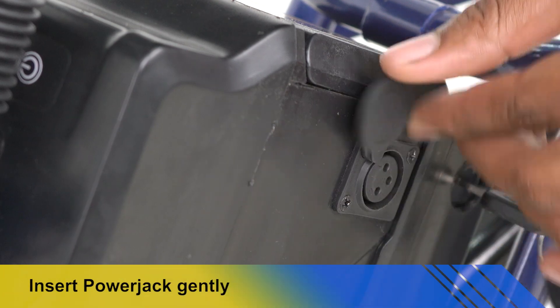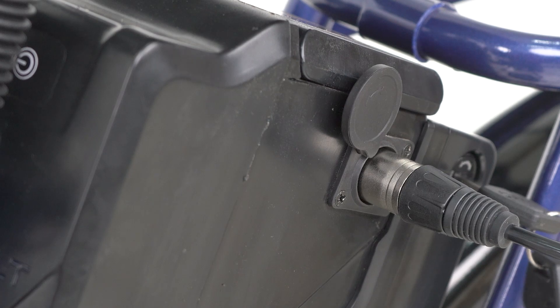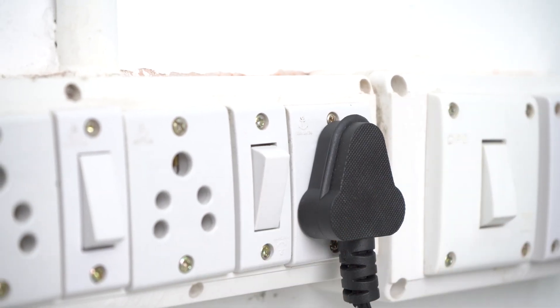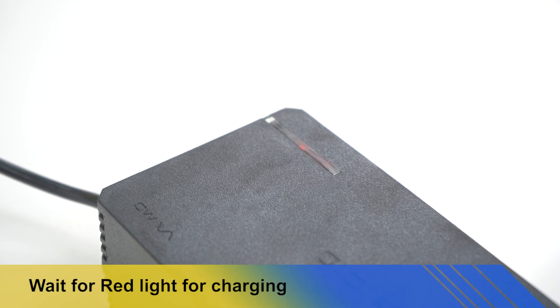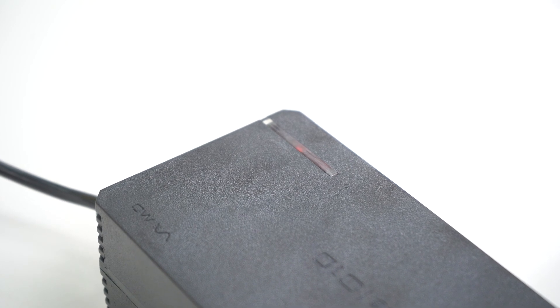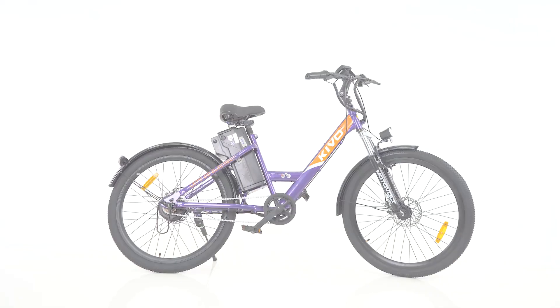For charging the battery, pull out the charger cover and gently insert the power jack into the cycle plug. Plug into the 3-pin socket and switch it on, then check for the red light to glow as an indication of charging. Don't remove the charger until the light turns green. Now you're ready to go electric.